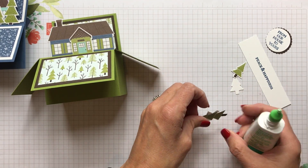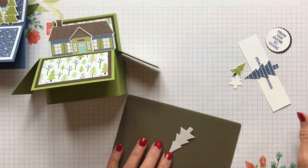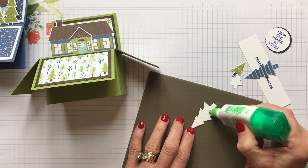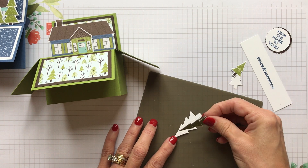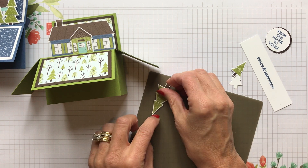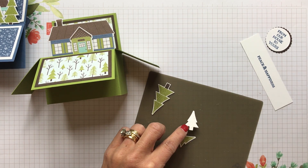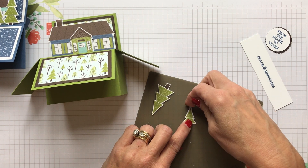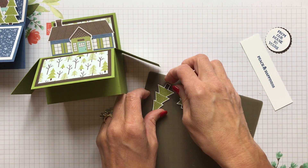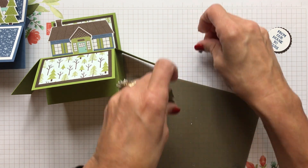I did the same thing with these little trees — I cut them out of the designer series paper. Just put some glue, and these trees are a little smaller. Put the tree on there, get it nice and sturdy with that Whisper White thick paper there. You have this little tree — just get it glued. Do you just ever have days where you get glue everywhere and then everything you touch has glue everywhere? I'm having one of those days. So I've got my two little trees ready to go.